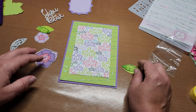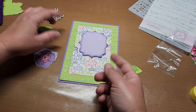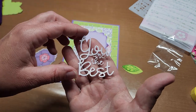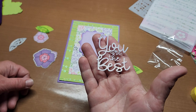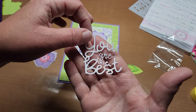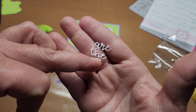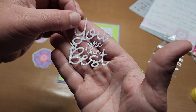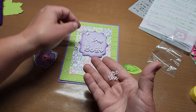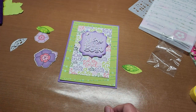I decided I didn't want the background for my sentiment — it made it too busy. The fun thing about Stephanie's sentiments is they're generally all together and this is two pieces — 'You Are' and 'The Best' — they're one piece and it cuts them all out at the same time. I cut it out in Sizzix glitter cardstock and I'm going to glue that on — I think that is so pretty.